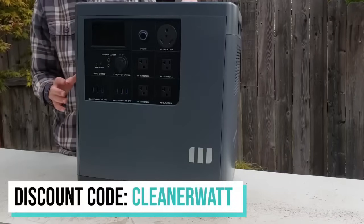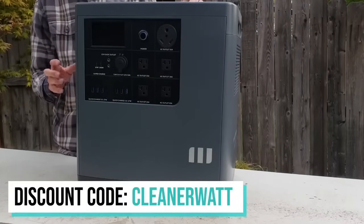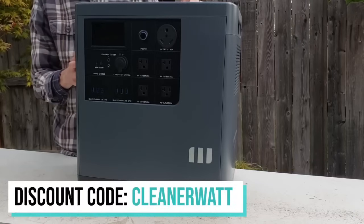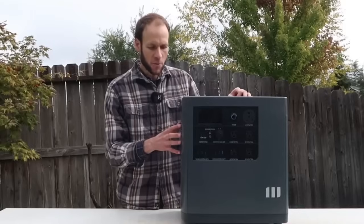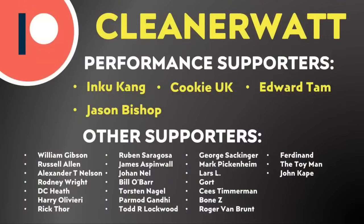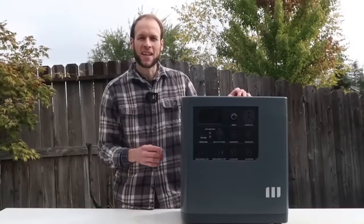Mango Power is offering a special limited discount code for my viewers. Use the code cleanerwatt at checkout to get a special deal on this device for a limited period of time — I'll put a link in the video description. Thank you so much for watching all the way through. A special thank you to the Patreon supporters who support me every month and help make this content possible — I'll put a Patreon link in the description as well.